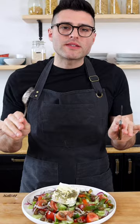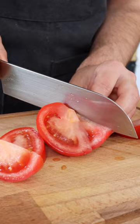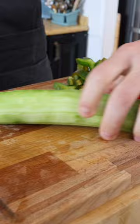Step one, we're gonna chop the veggies. Cut the tomatoes in half, then slice them into wedges. Cut the green bell peppers into bite-sized pieces. Peel the cucumber, cut it in half lengthwise, then slice it into bite-sized half moons. Cut the red onion in half, then into thin slices.